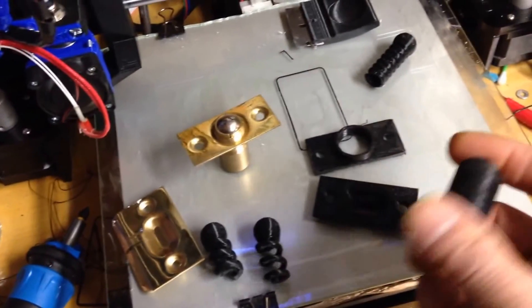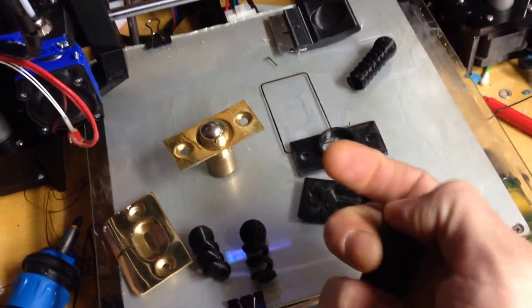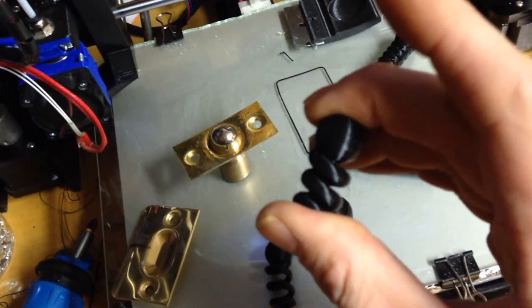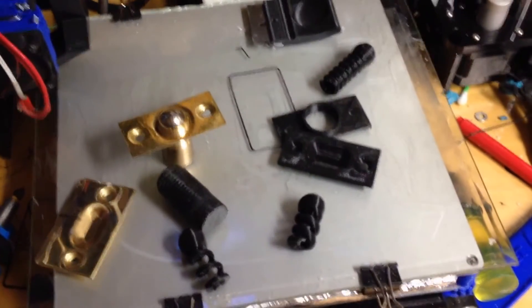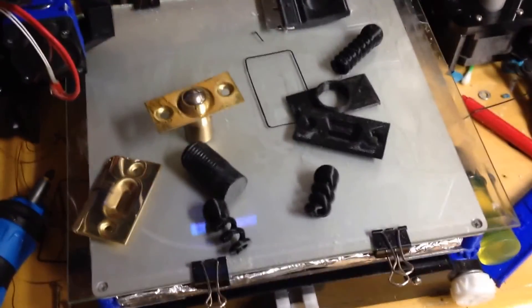Just keep that in mind guys — you don't always have to use a metal spring. In certain cases, even this printed spring handles a lot of pressure. I had to put it in a vice grip to get it to compress all the way down. Pretty cool.